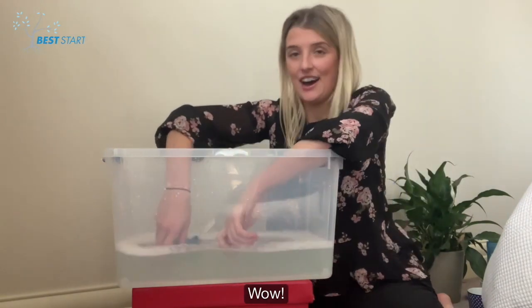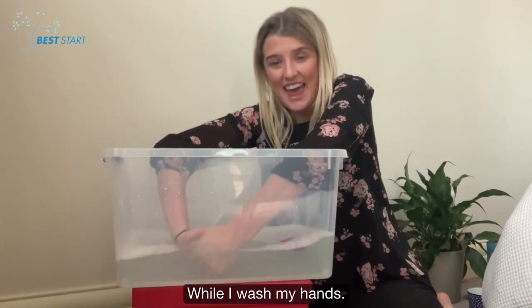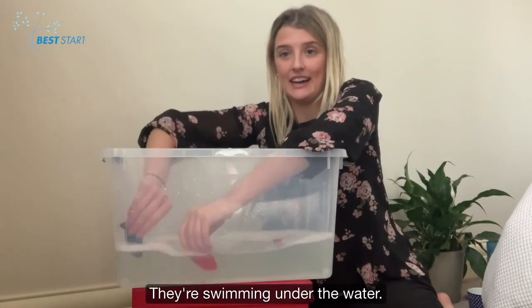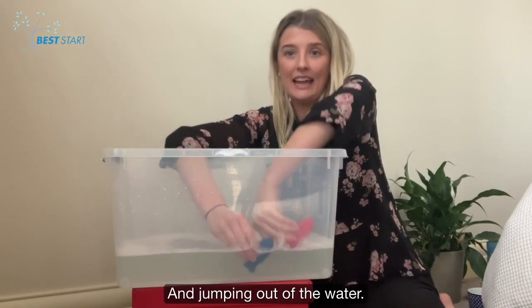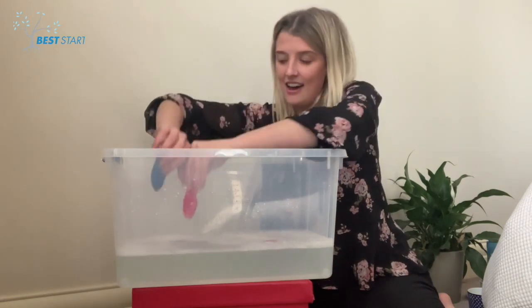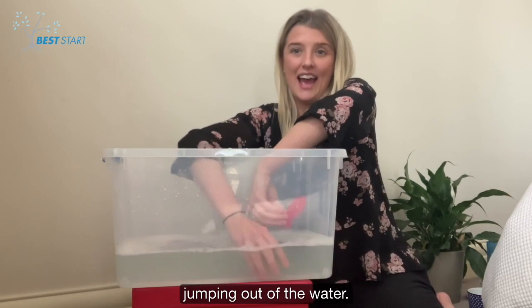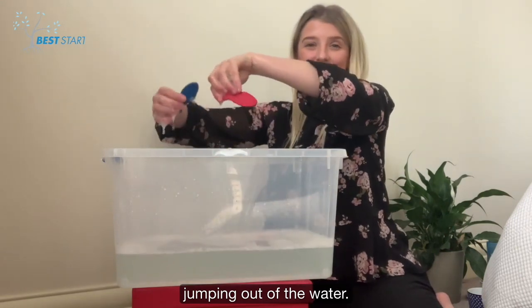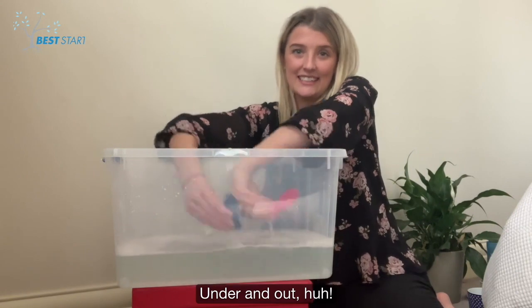Wow! The fish are swimming while I wash my hands! They're swimming under the water and jumping out of the water! Under the water!